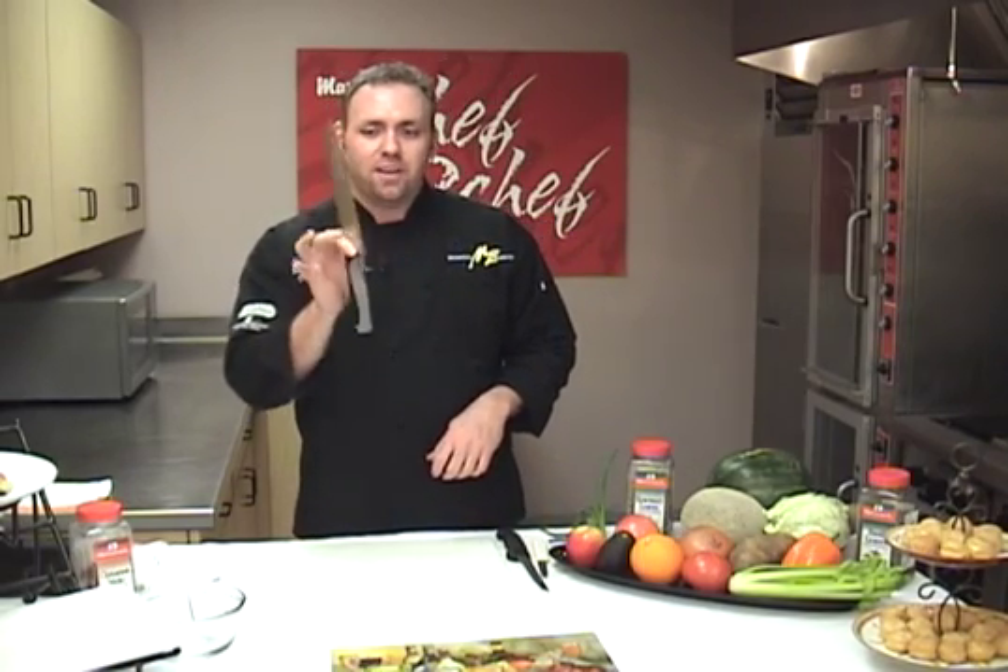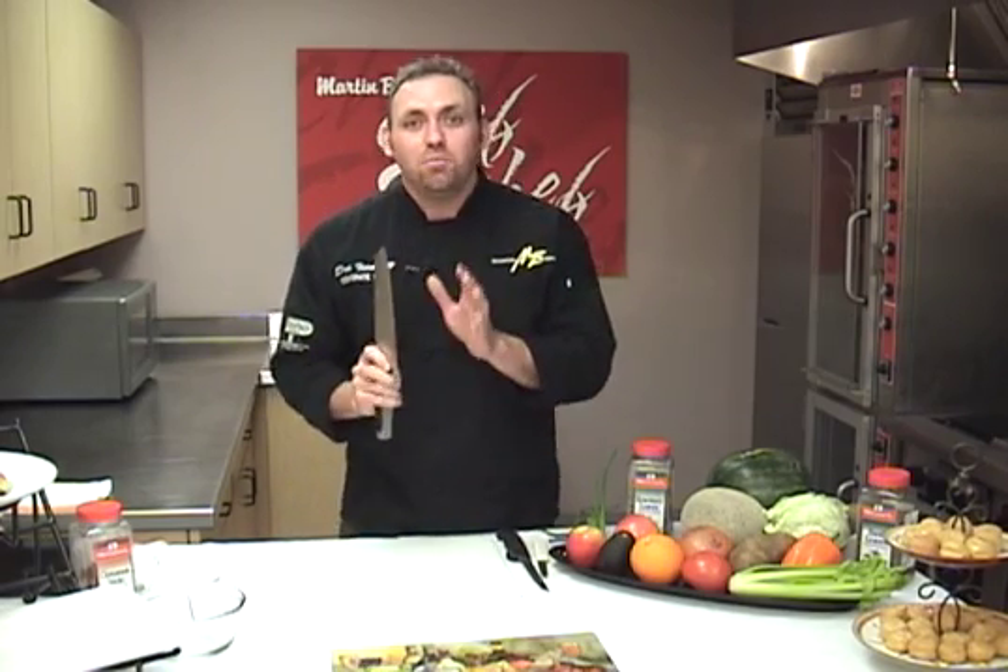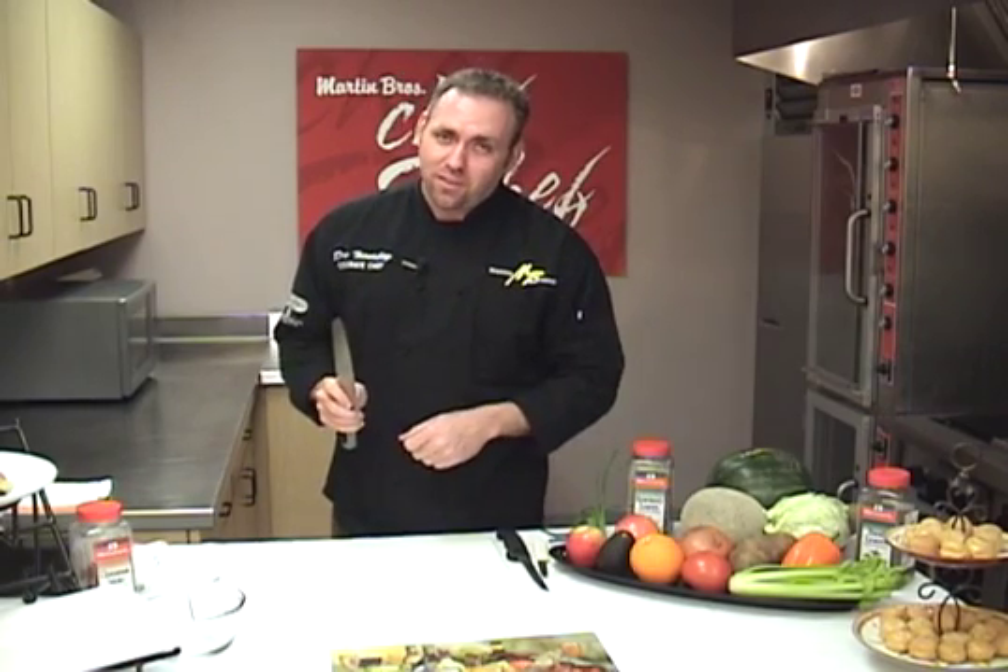The next key component is how to hold our knives — very, very important. I like to hold my knife like this: get a good comfortable grip, fingers around the blade and gently wrapped around here. This is not a baseball bat, it's not an ax. We're not looking to take anybody out. We're just looking to cut our food and give some beautiful cuts, beautiful designs, and cut it to the proper size for its cooking time.